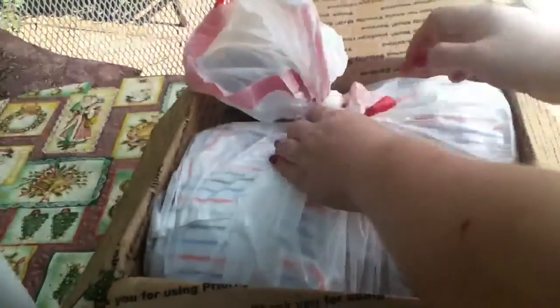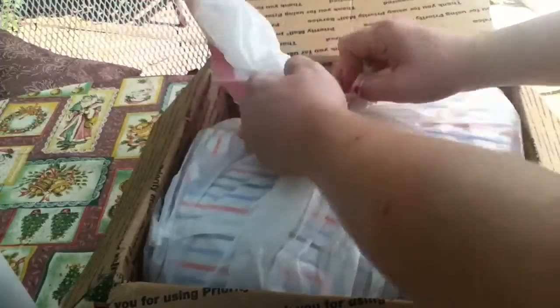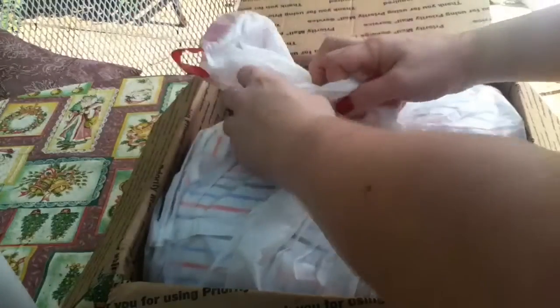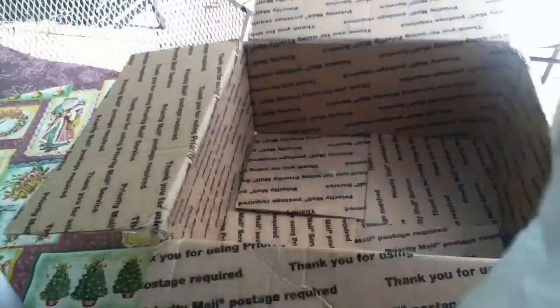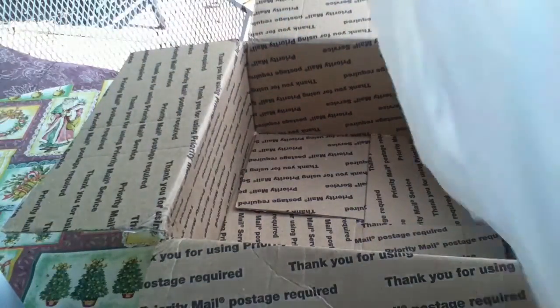So she wrapped him in a bag. Let's see if I can unwrap it. And I have let his artist know that he is home. I brought a boppy out here, and after I get him out of the box I'll get the boppy over here. So I just wrapped him up a little bit better and placed him on the boppy so you could see him.